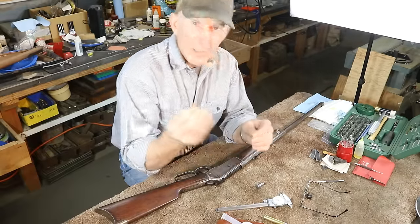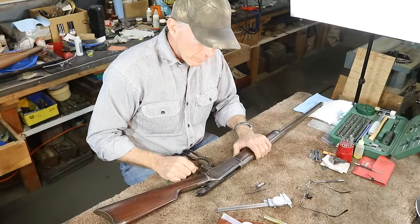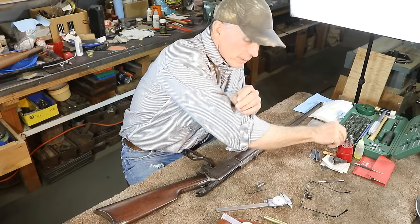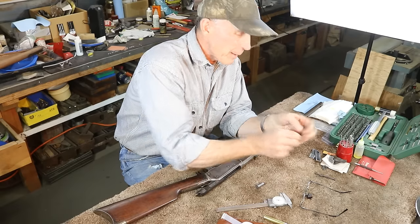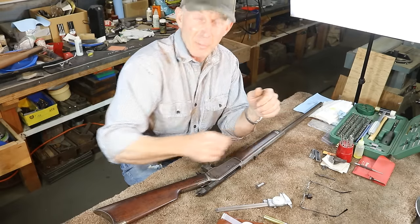Checking headspace is a pretty simple process. All we really have to do is remove the extractor. We pull the bolt back, which exposes the pin that holds the extractor, and we just take a punch and punch out that pin. I've already got this extractor out — most of the time they come out really easily unless they've been in there a long time or somebody's peened over the ends of those pins.